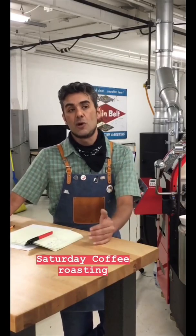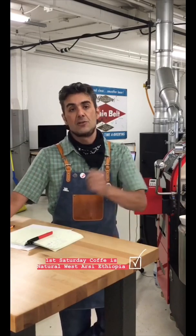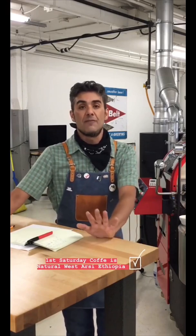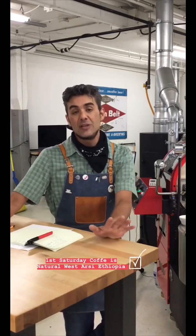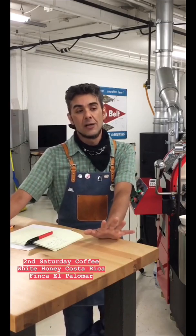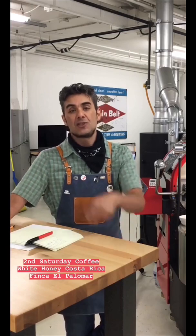Right now we're going to roast the final roasts for the Saturday coffee. I already have one Saturday coffee done — it's a natural West Darcy. The other coffee we're using is a fresh Costa Rican white honey. A white honey is processed to be pretty close to a washed — not a lot of mucilage left on the seeds after they've been run through the mechanical pulper, and then it's turned quite quickly.